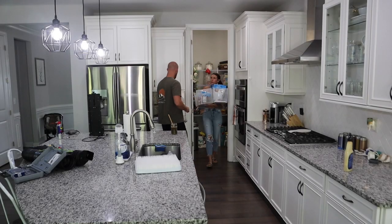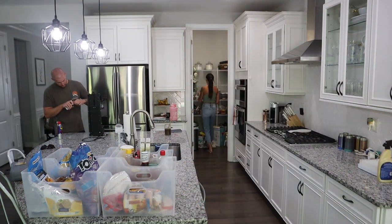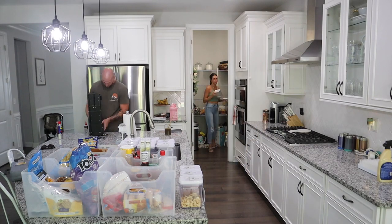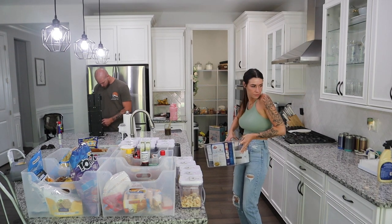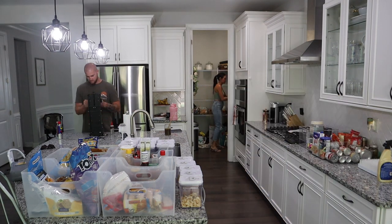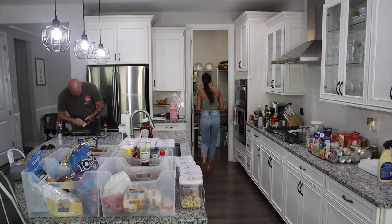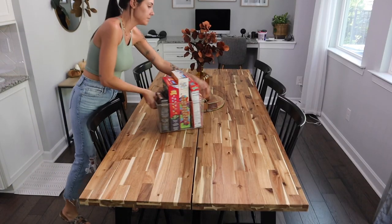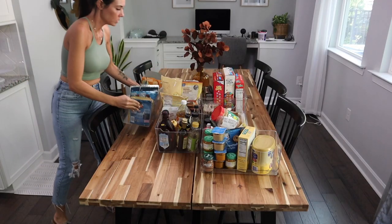My number one rule when it comes to organizing is starting with a clean slate. I always do that, so of course I had to take everything — and I mean everything — out of the pantry. It always is a good idea to start with a clean slate. This could go for your linen closet, your clothes closet, whatever you're trying to organize — just go ahead and take everything out and then start from there.